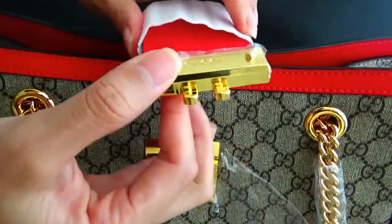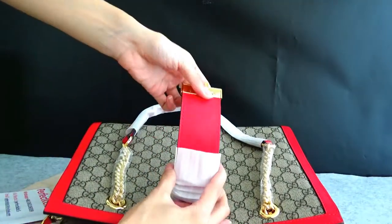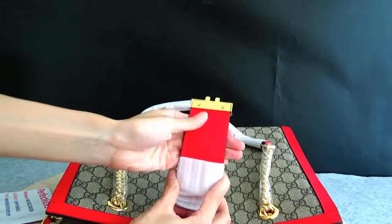See this part? This leather is very thick and soft.